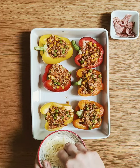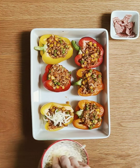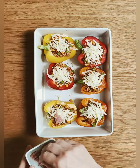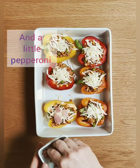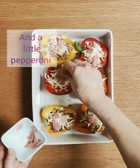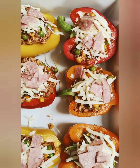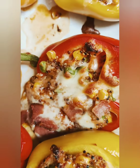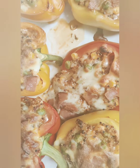And we're almost done. All that's left to do now is to add a little bit of the leftover mozzarella to the top of our stuffed peppers. And then I'm going to add some leftover pepperoni to the top of our peppers also. Then this will go in the oven for 20 minutes at 180 degrees Celsius.